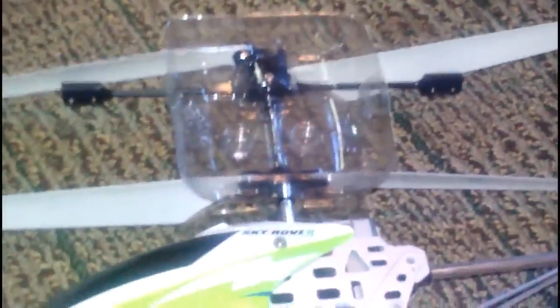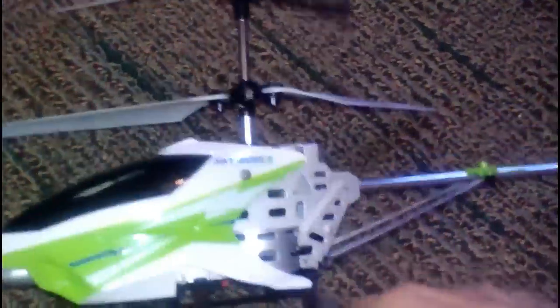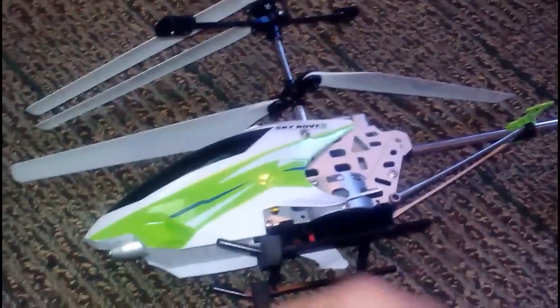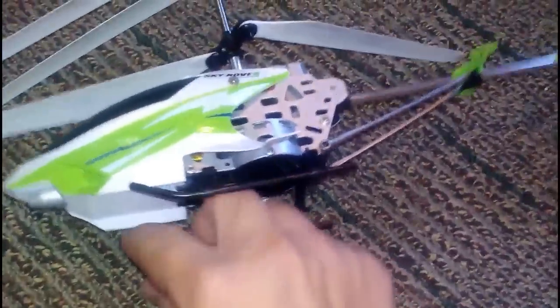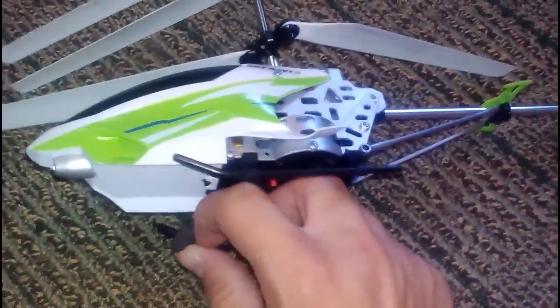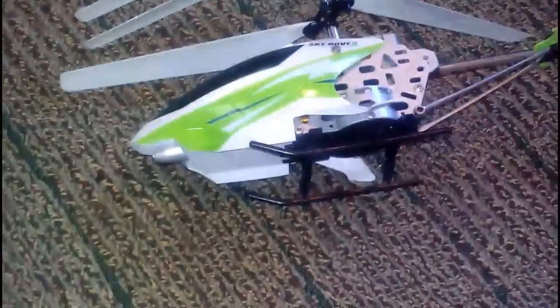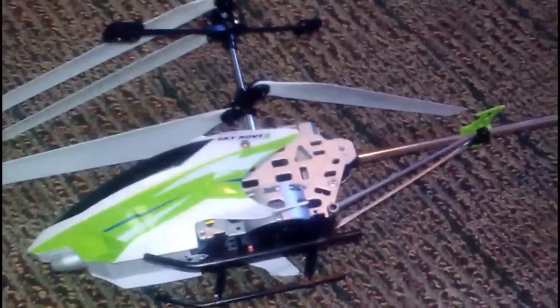A little bit heavier than I thought it would be. I'm going to charge my camera. When I come back, I will have charged up the helicopter, put the batteries in, charge my phone, charge my helicopter. Be right back.